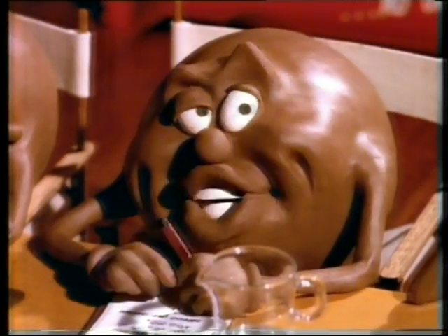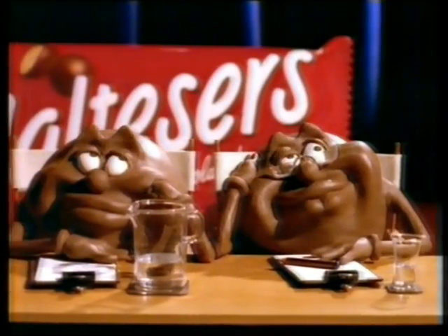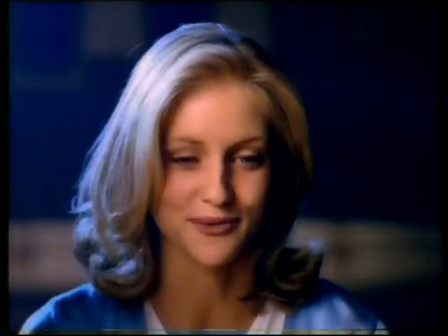So, how do you eat your Maltesers? Well, first I let the smooth milk chocolate dissolve in my mouth and then I slowly suck the crisp malt centre until it all melts away.